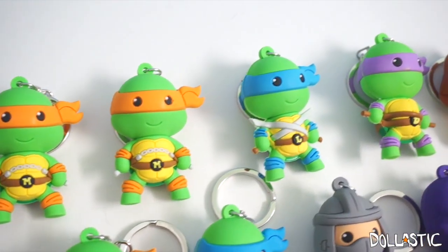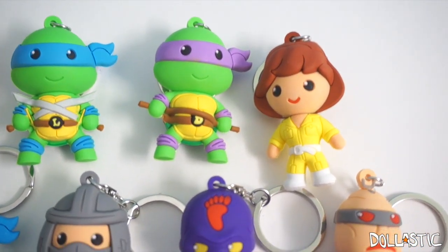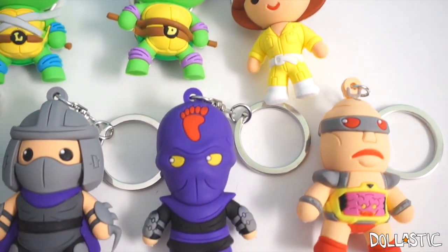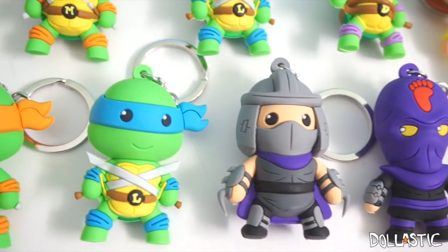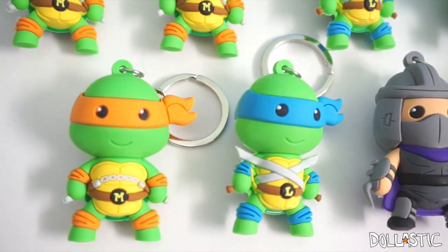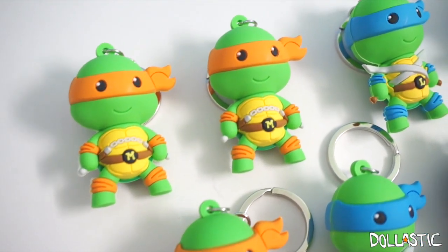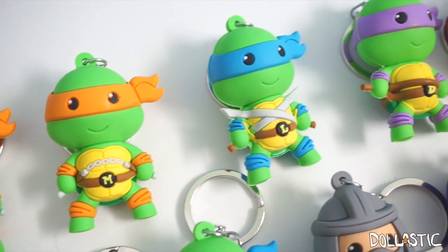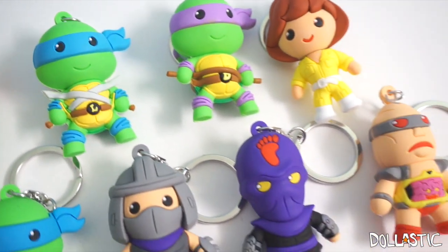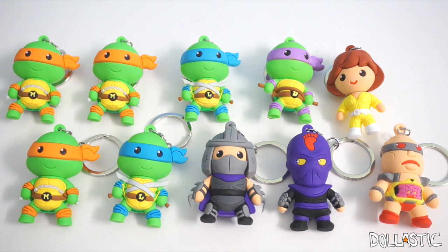I knew I wasn't going to get a full set. So here are the figural key rings I got this time. I think they are super adorable. I keep looking at those turtles' eyes and I just cannot believe how awfully cute they are. They're so stinking cute. I just wish I had Raphael, but it's kind of a known fact that he always plays hard to get with me. Someone actually suggested that I do a Teenage Mutant Ninja Turtles only blind bag opening, so I'm actually in preparation for that too. Hopefully I'll get enough blind bags gathered and have that ready for you guys really soon. I hope you guys enjoyed this quick opening. As always, thank you guys so much for watching. Until next time, bye guys!